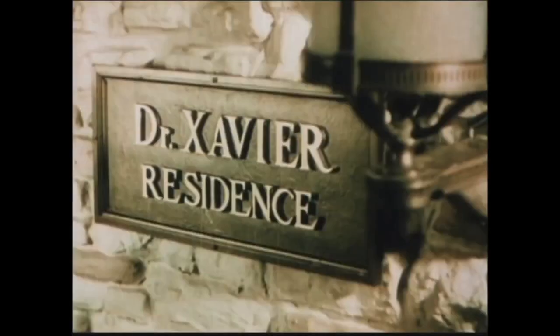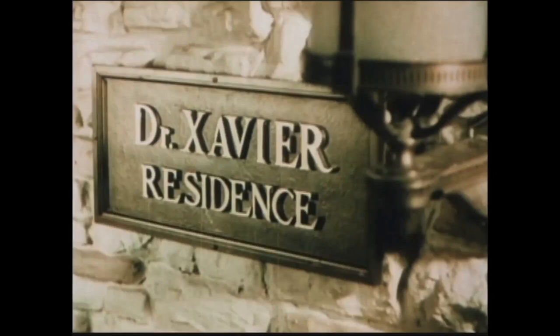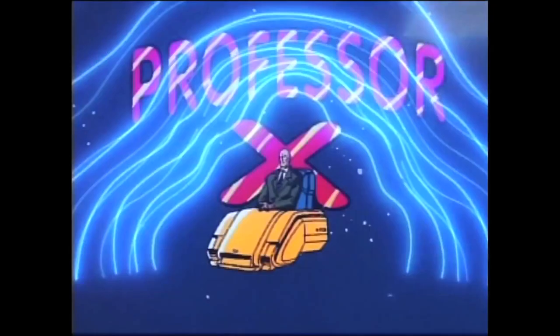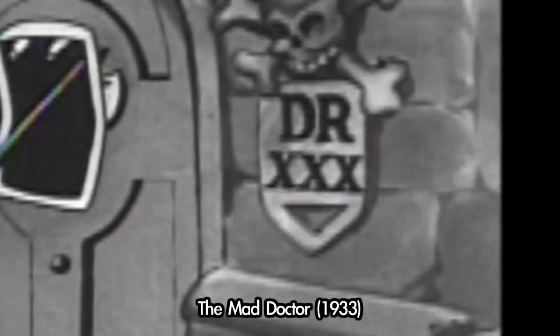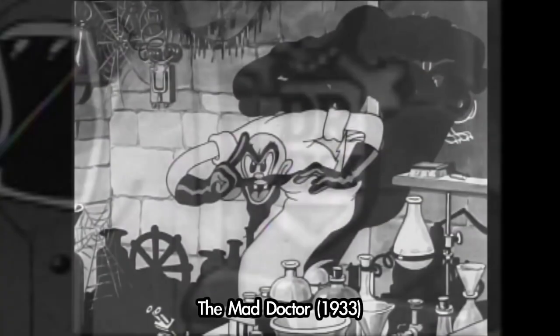Speaking of comic books, the doctor's name is Dr. Xavier — I can't help but think of Professor Xavier from X-Men. The character was sort of parodied in Mickey Mouse cartoons with Dr. Triple X, but is more or less their take on the generic classic Mad Doctor stereotype.